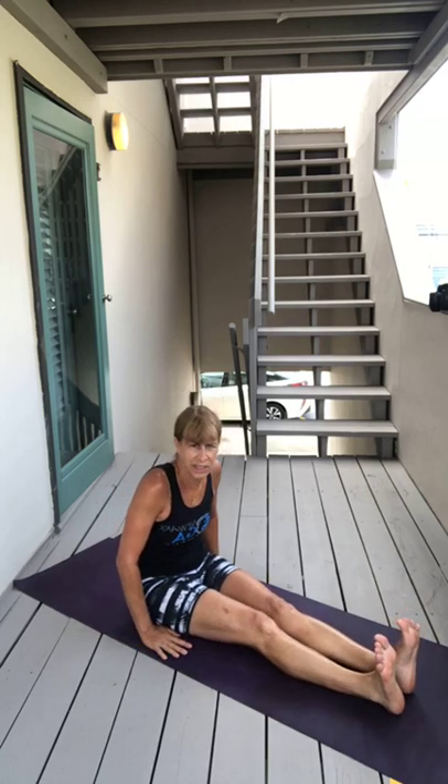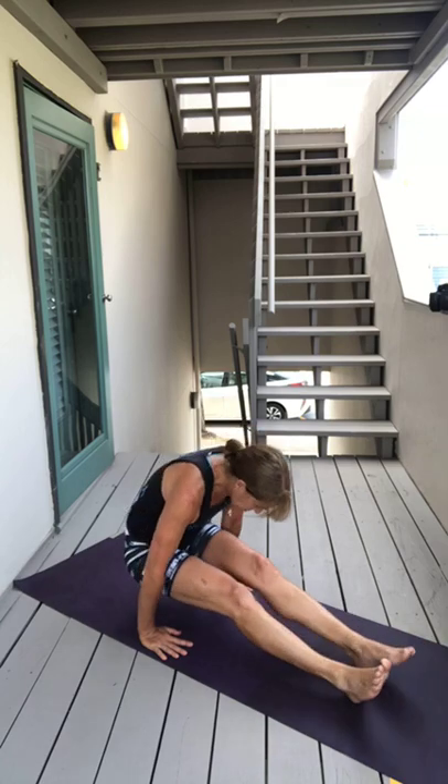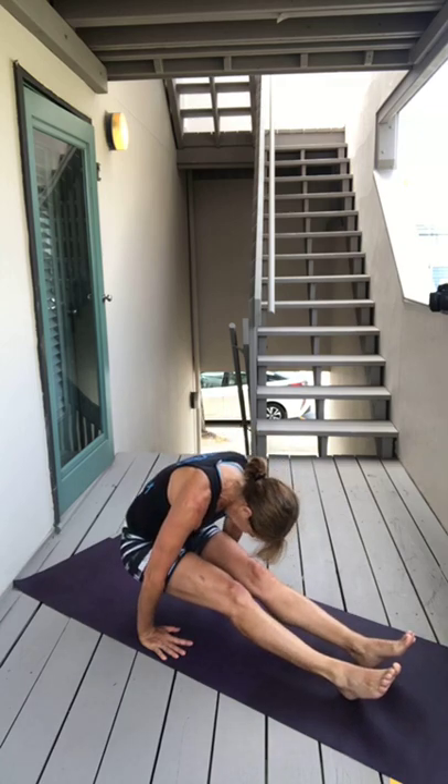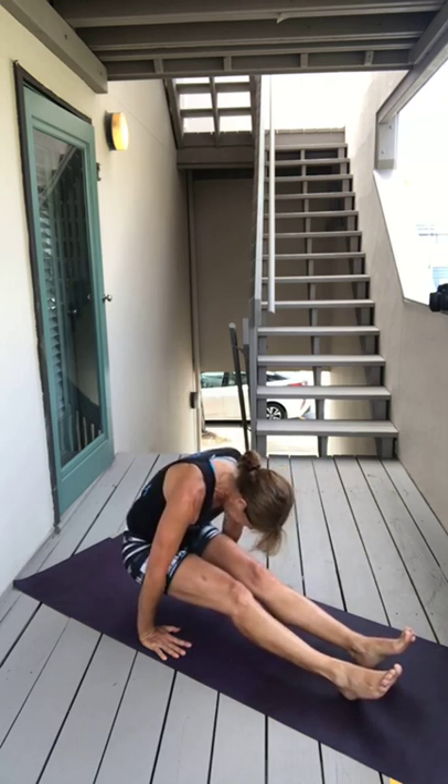Awesome. From here, straighten your legs, hands by your side, flex your feet, inhale lift your bottom up, walk your heels back — the L-sit. Breathe. It's the same kind of feeling as that uddiyana breath, pulling your belly button back. Breathe, gaze towards your navel.